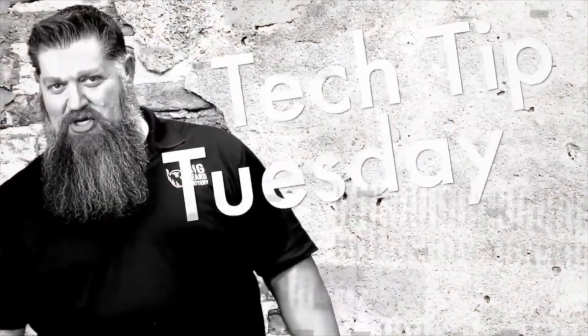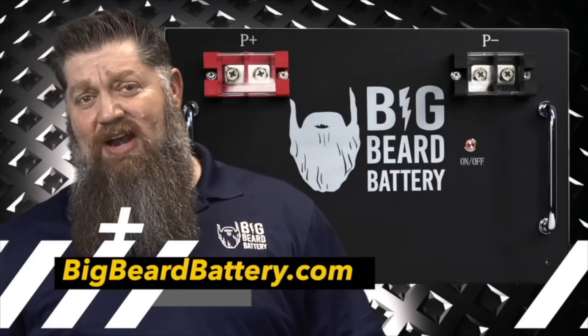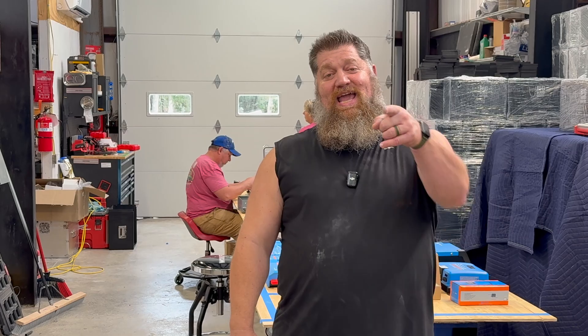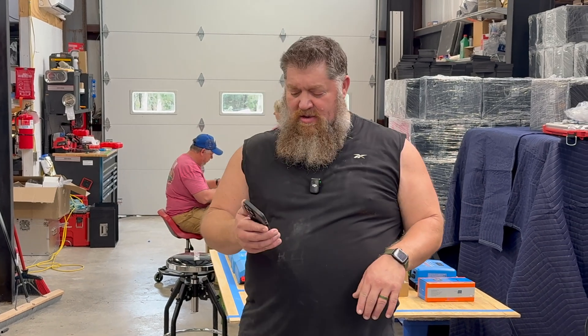Welcome to Todd's 2-Minute Tech Tip Tuesday, brought to you by Big Beard Battery. Visit BigBeardBattery.com. Go ahead and hit the subscribe button so you don't miss anything. Hey, Todd here with Big Beard Battery, and I want to go ahead and answer some of your questions for the tech tip.